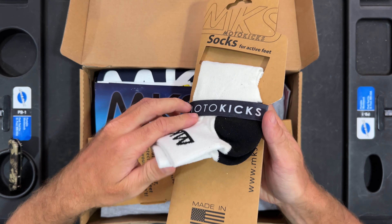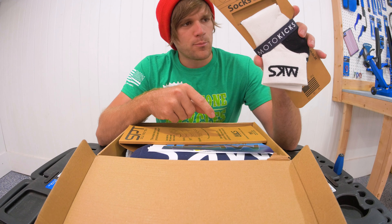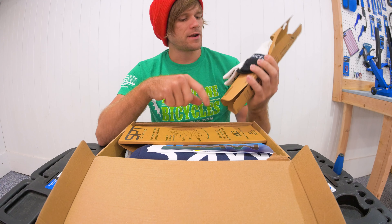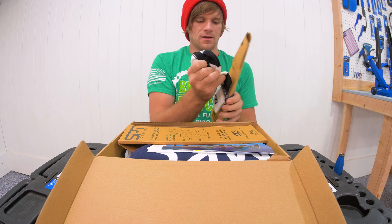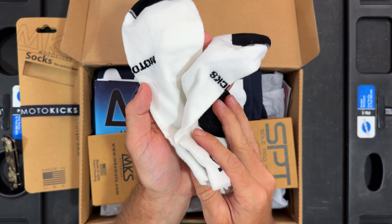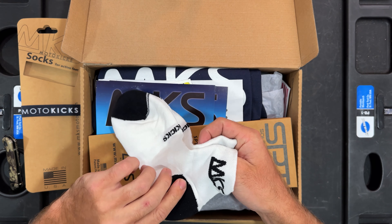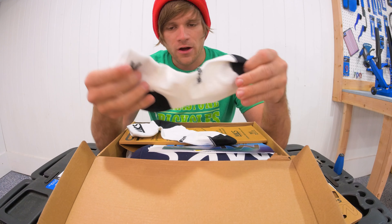There's a bunch of stuff in this box. So there's a story behind this as we open and take a look. MKS Moto Kicks is a brand out of Pennsylvania that my buddy Ryan called me and sent me videos and pictures and was super excited about.